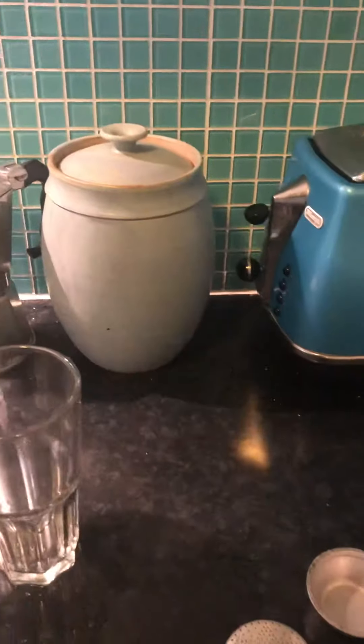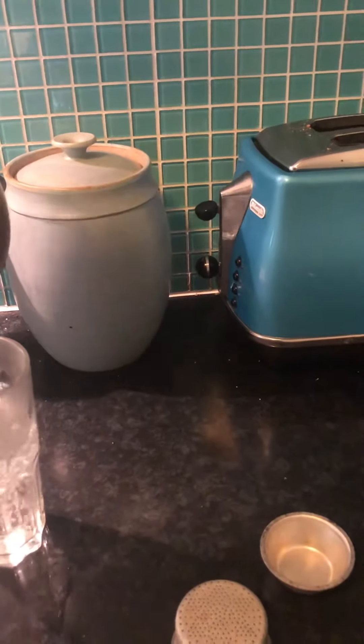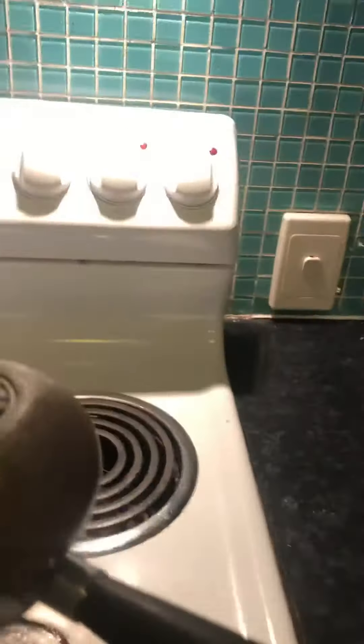This is what we've got in the extraction. And there's still a little bit of water popping out here. Just pull this off.